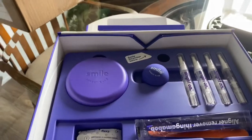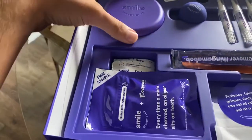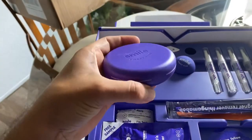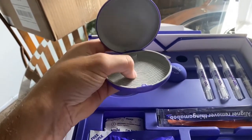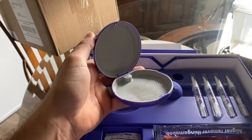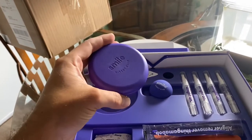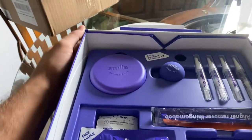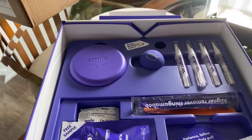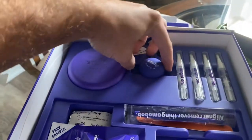Once this is emptied we have a couple of things to look at. Number one is our retainer box — it's padded on the inside with some grip so it doesn't slide around. This is for whenever you are going out to eat — not for going to bed, but for small portions of time that you take it out — it'll keep it protected and not have it wrapped up grossly in a napkin.